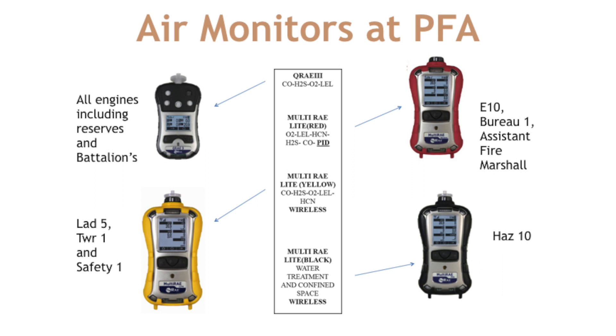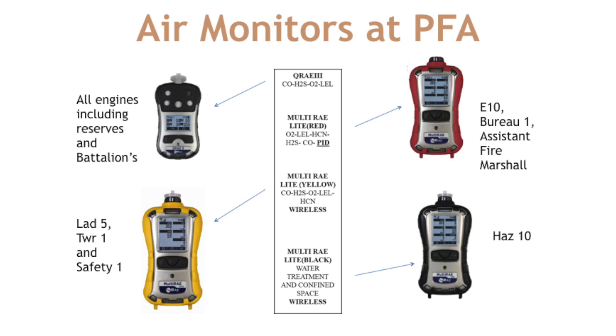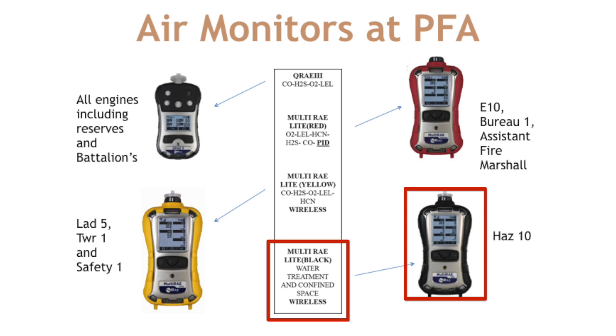The support companies as well as Safety 1 will have a yellow booted multi-ray light with sensors for CO, H2S, O2, LEL, and HCN. This monitor will also be wireless capable. The idea was to put what we consider fire scene monitors on the support companies — if we need to clear a home for smoke or products of combustion, we want a monitor with HCN available, and since the trucks are at all fire scenes, we decided to put this monitor on the trucks. This monitor's wireless capability will be used on tech rescue calls such as confined space and trench. The black booted monitor is housed only on HAS10 and is wireless capable, set up for specific tasks and functions.